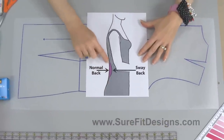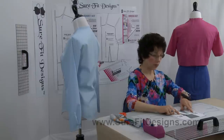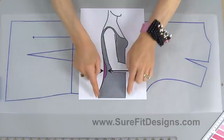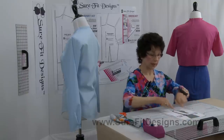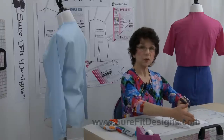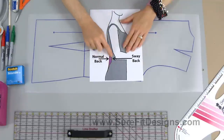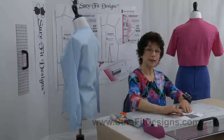We all have a slight S-curve in our backs, but somebody with a sway back is going to dip in even more. If your body were totally rectangular and you took a rectangular piece of fabric and laid it on your body, it would hang straight down. But when you hang fabric on a back with a sway to it, sometimes you get bunching in the center.